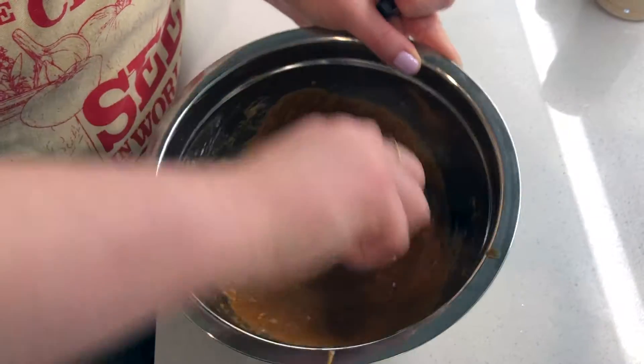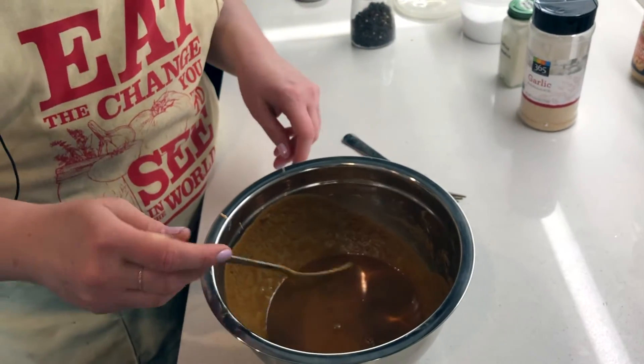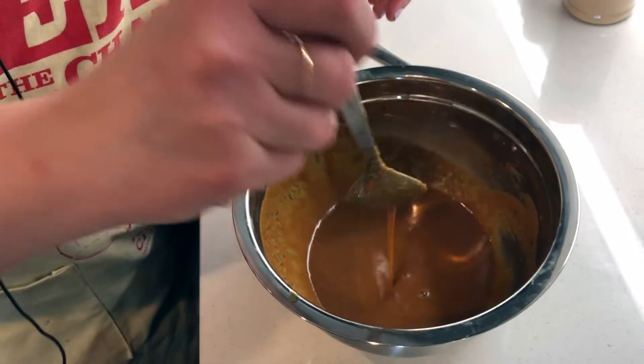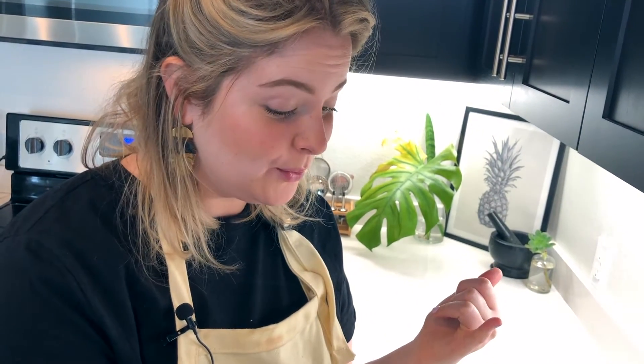And then you just kind of mix this up. So you can see the consistency is a little bit runnier. You can keep it creamier if you want. I think this is how we like it though, so that we can dribble it and have a little bit more precision. So you want a taste test? Oh, that's really good. That's your sauce.